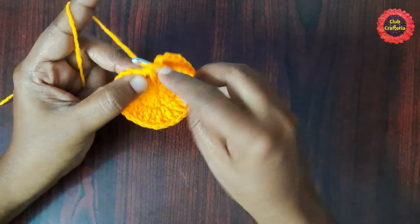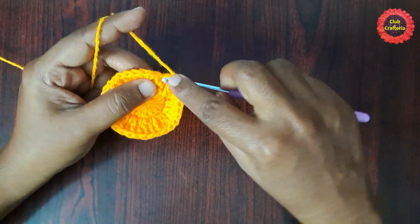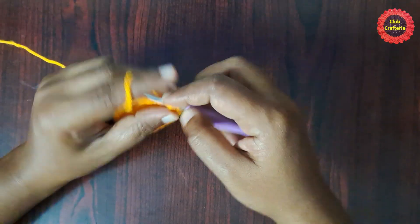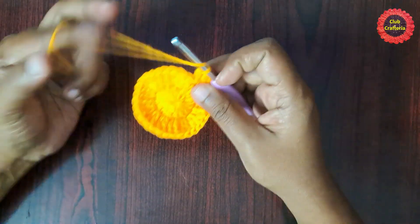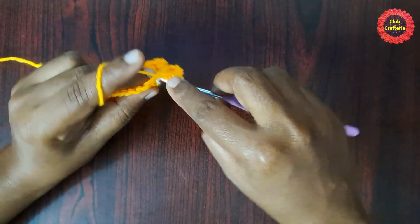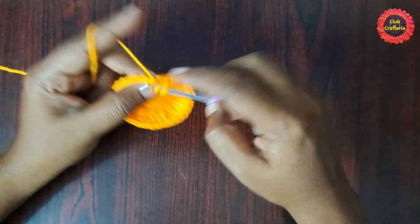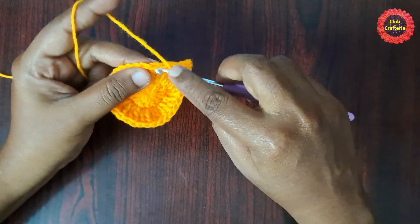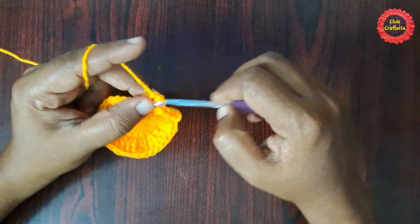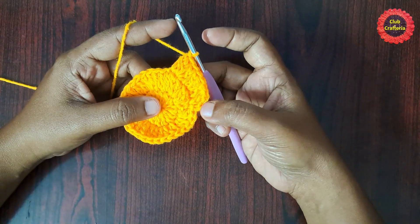For the next round, do chain one, then two double crochet in the same stitch — one, two. Next stitch: one double crochet. Next stitch: two double crochet. This is the pattern for this row — two double crochet in the first stitch and one double crochet in the next stitch, repeating till you reach the end.